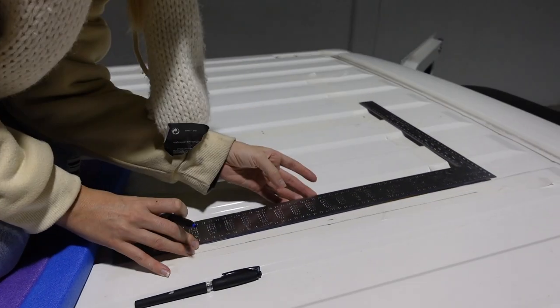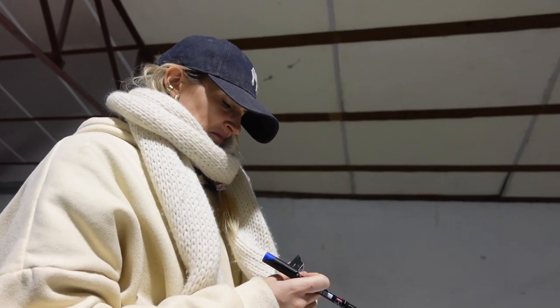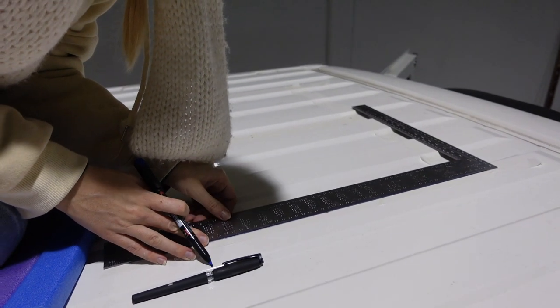Because the floor is done, we decided to come up on the roof and make the hole for the skylight. We have a big skylight right above our bed, so that will let in lots of natural light. Laura is just making the cut-out now.